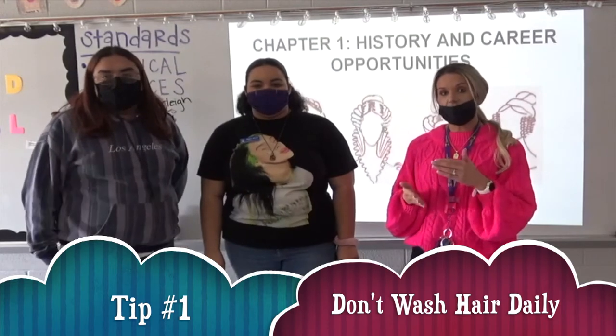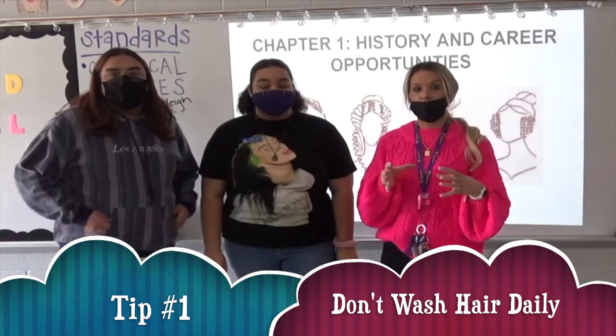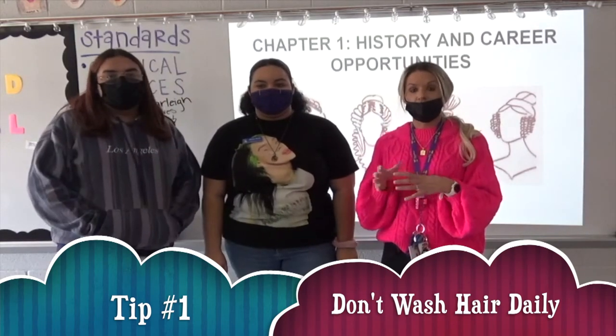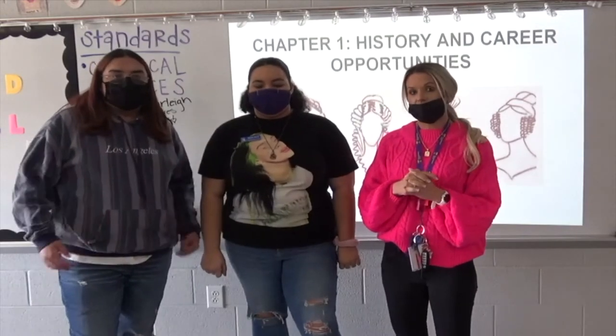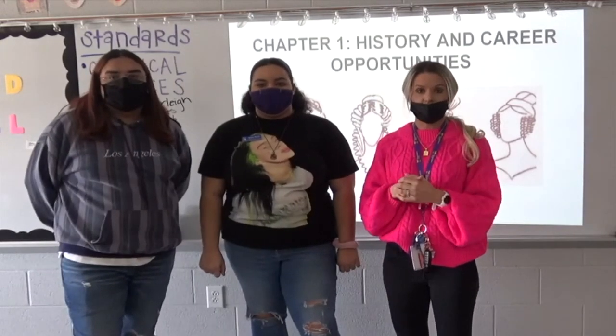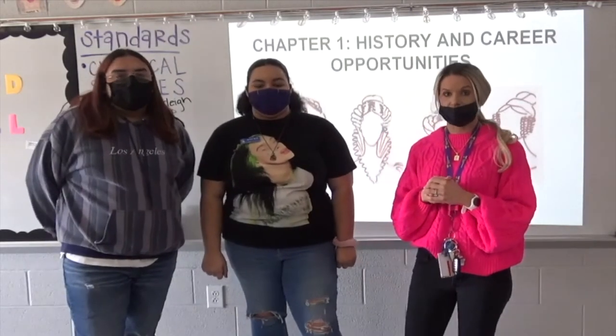Try to at least go every other day. And then once you kind of train your hair to go every other day, then you can try to go every two to three days without shampooing your hair and just kind of see if you notice a difference. But definitely try to avoid shampooing your hair every single day.